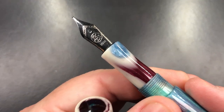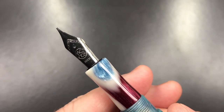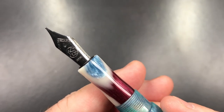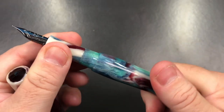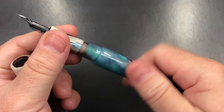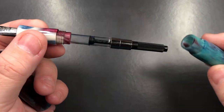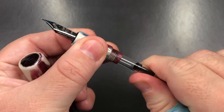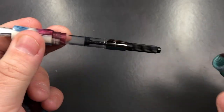If I unscrew the cap you'll see it has a number six size Bock nib, and this is a fine nib with an ABS plastic feed. If I unscrew the body you'll see it has a cartridge converter — it's just a standard international cartridge converter, not threaded, just a push-pull converter.